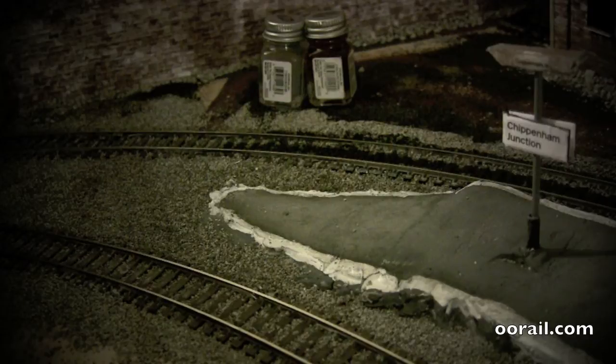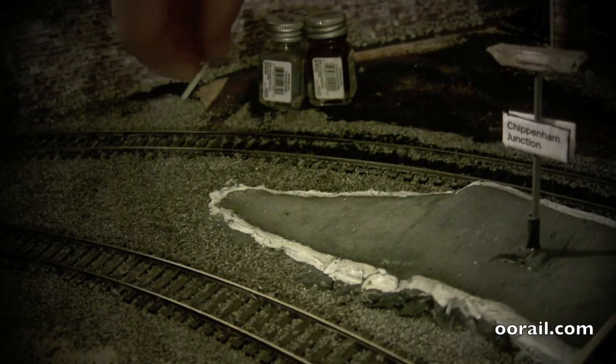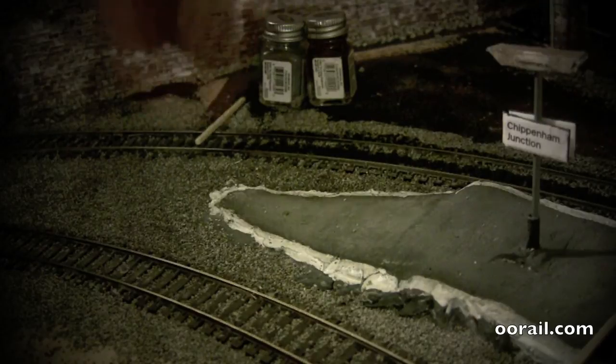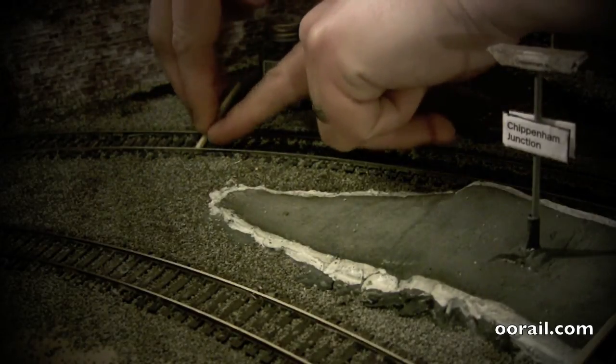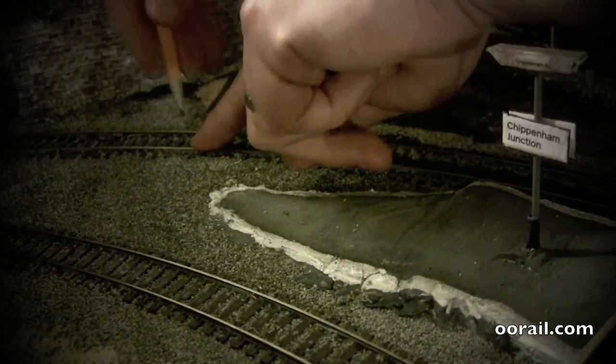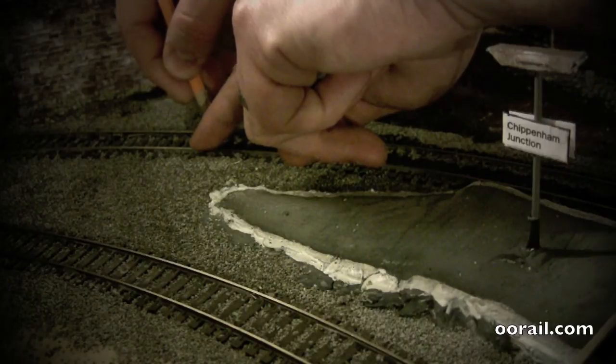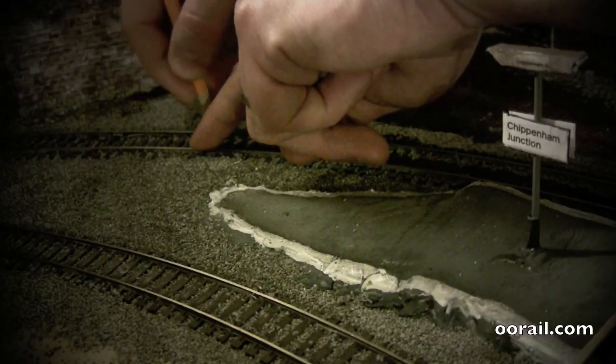First things first, we're going to need to measure them up. So for that we're going to use a pencil and just put that in place like that, and grab the pencil to roughly mark off where the rail is.